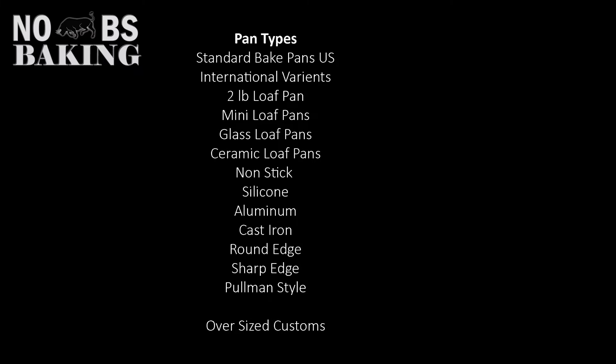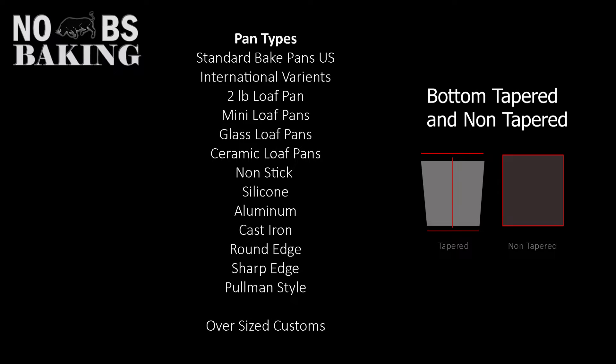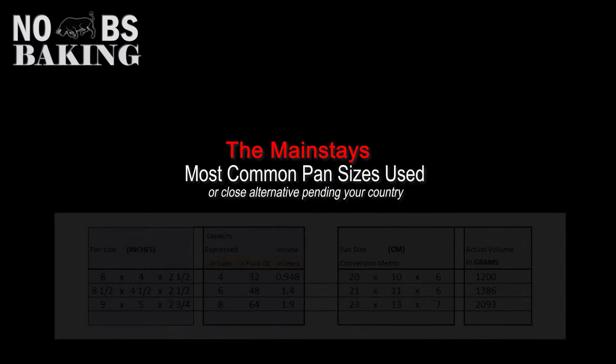When it comes to pan types, there are a lot. What is a standard pan in one country may not be a standard size in another. Thankfully, from country to country there is some commonality, often varying by an inch or a few centimeters, and pans are available in a multitude of shapes, sizes, and materials.